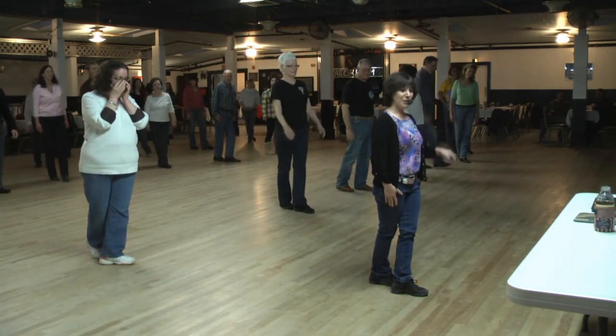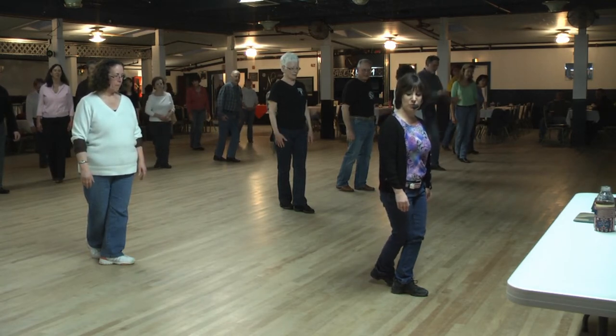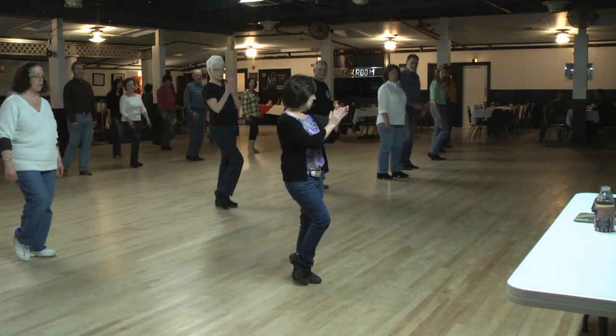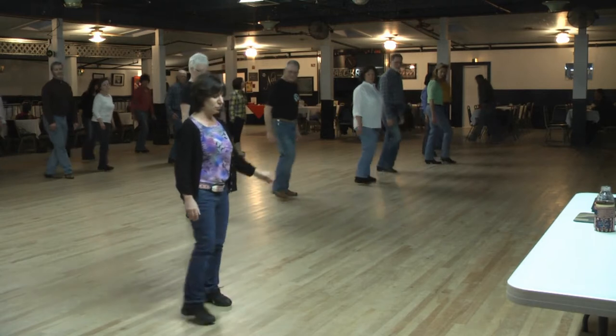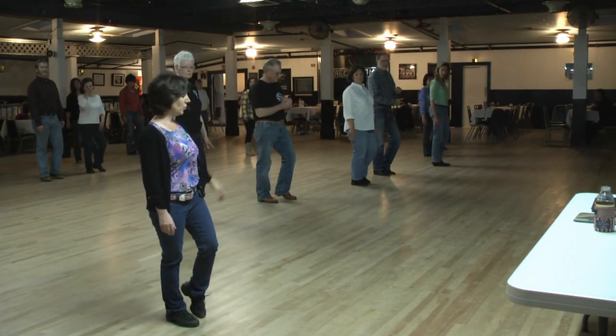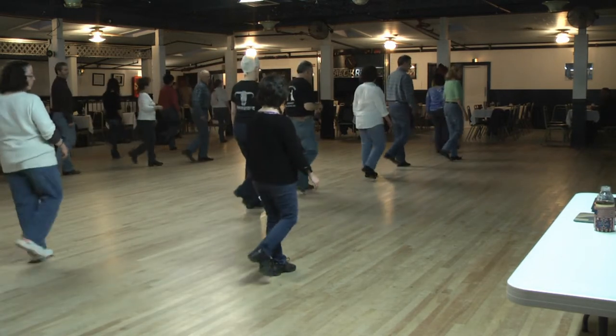Weight should be on our left foot. With our right foot, we're going to step back and touch two times. Step back, touch, back, touch. Grapevine right with the touch: right behind, right touch. Your grapevine to the left is turning a quarter with a brush — left behind, quarter turn, brush.